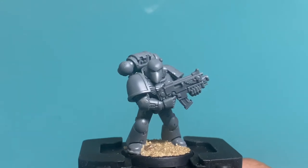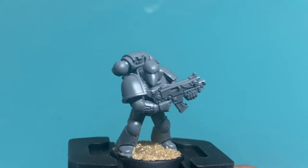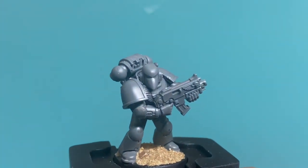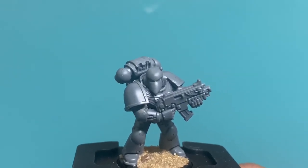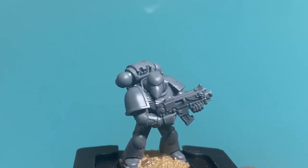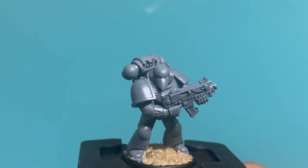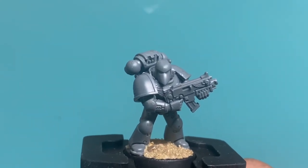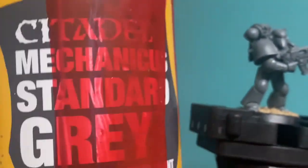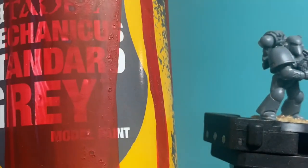All right, guys. Let's get started painting this Relictor Space Marine. We're going to be painting him up to a battlefield standard — that means I want him to look good on the tabletop, but not necessarily spend time on too much detail. It's going to be a very simple color scheme and paint job, so you can do a lot of models with this. Your best friend, if you're a Relictor Space Marine painter, is the Citadel Mechanicus Standard Gray model paint — and it is a primer.